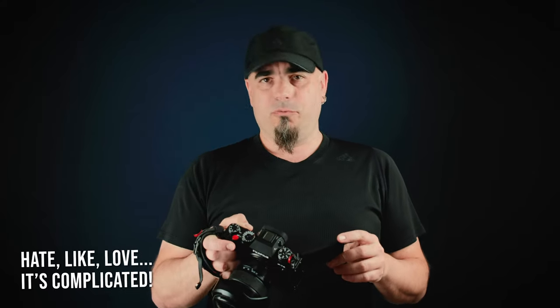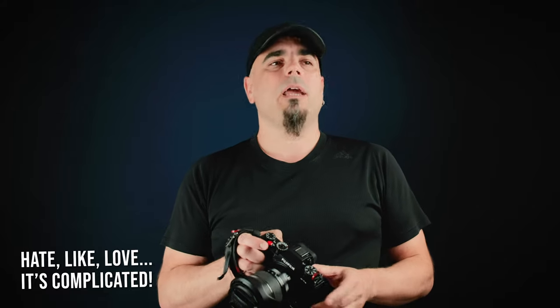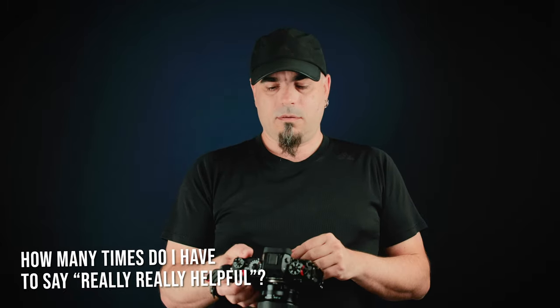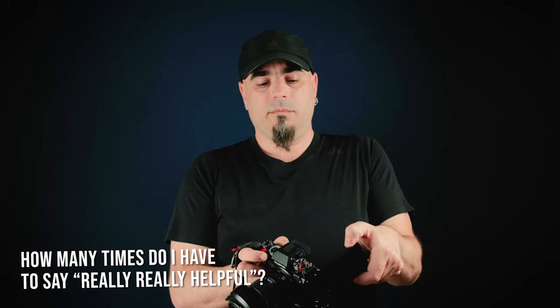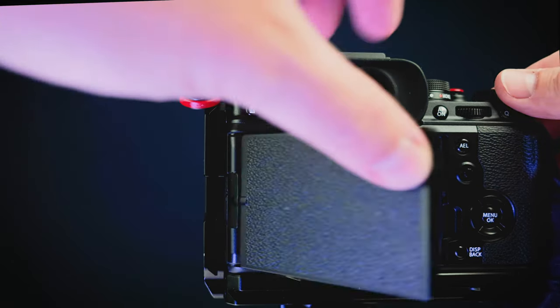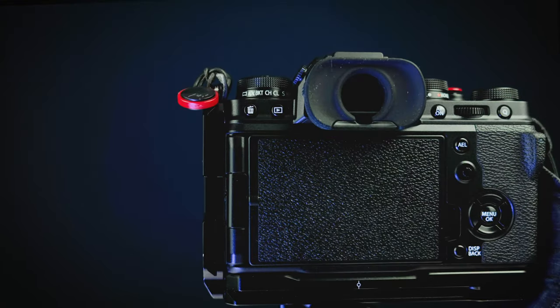For photography I still don't really like it — well, let's say I like it, but I don't love it. But here I'm talking about the vlogging capabilities of the X-T4, and as a vlogger, the flip-out screen is invaluable. It's really, really helpful. And when you close it, you protect the screen, because the screen sits inside the flip-out panel, so it's always protected in the bag, which is great.